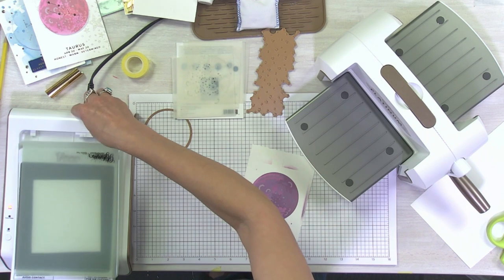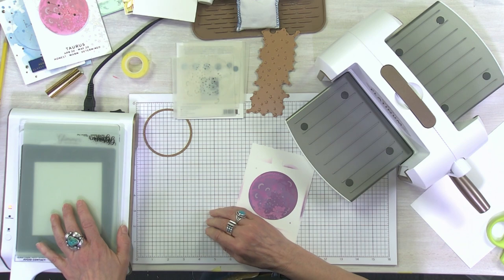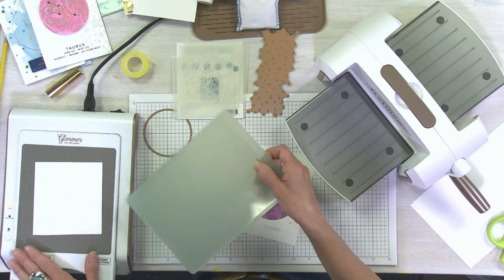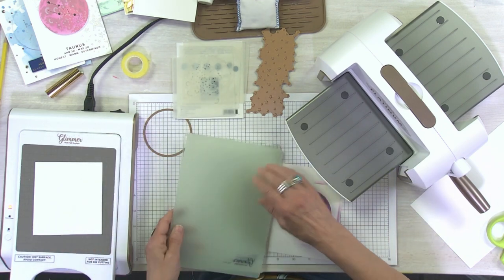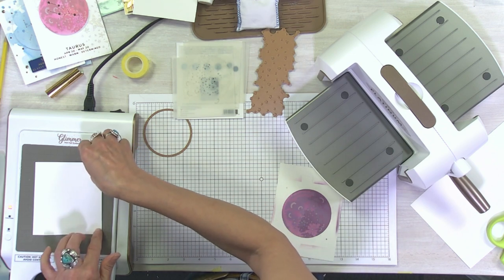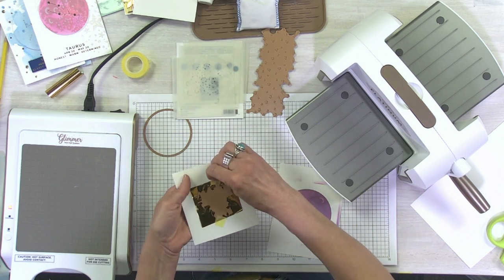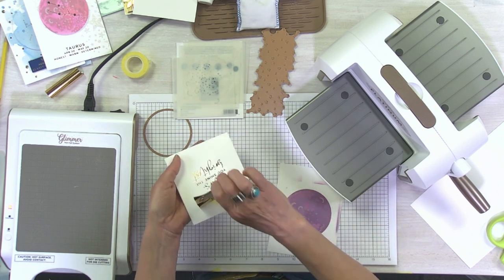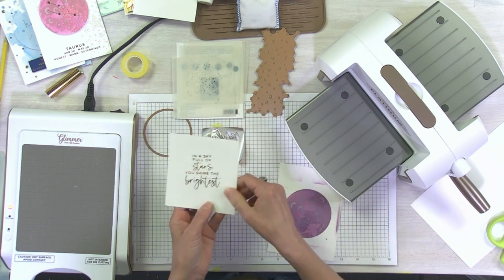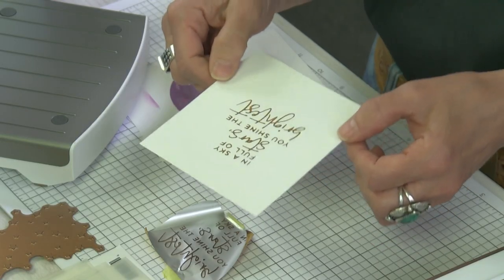I always put the base back in the cradle for two reasons: if I want to keep foiling I don't want it to cool down, and it's a good place to put it since it is hot — you want to be careful not to burn yourself. If it's always in the cradle you know where it's at. Then I lift this up, peel the tape, and voila — that simple, and I got a great solid foil on there.